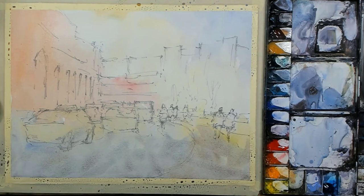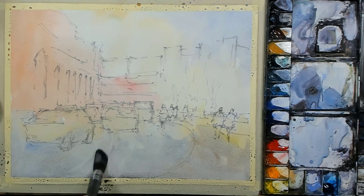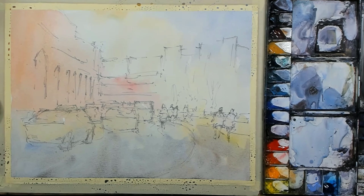Some areas will be lighter than others. That whole bottom area is mostly going to be in the shade. This is just the base layer — mop up anything that's accumulating at the bottom. My board is on a slight slope, so the paint is coming down gradually on the scene.